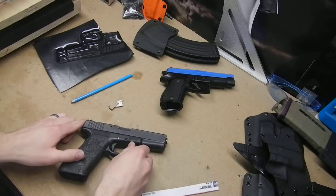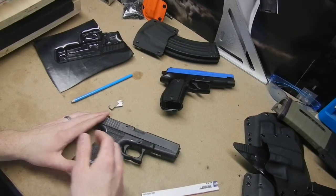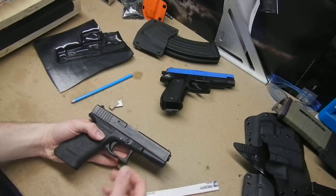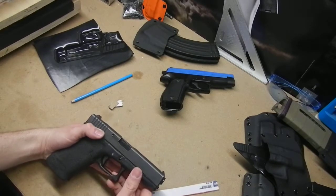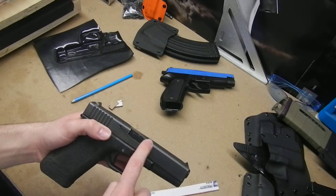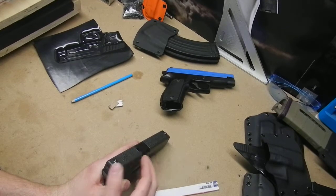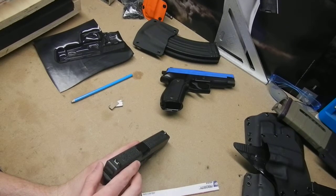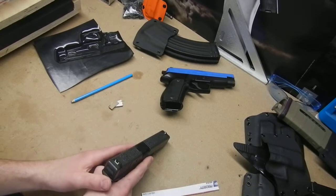Hey guys, just want to put together a quick video on taping up your handguns before you get ready to put them in the press with your Kydex. One of the first things I had questions about when I started making holsters was the best way to tape up the slide so you didn't have to worry about relieving the ejection port area, and also the best way to leave a sight channel on top of the slide so when you draw the pistol out of the holster you don't have issues with the front sight hanging up.